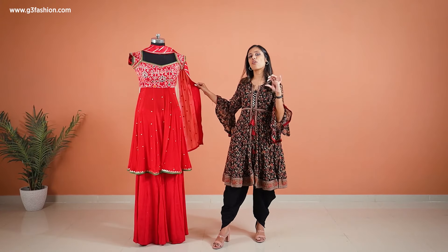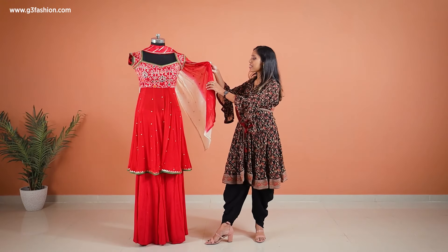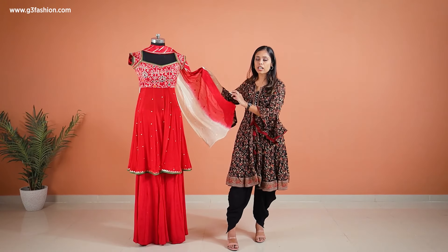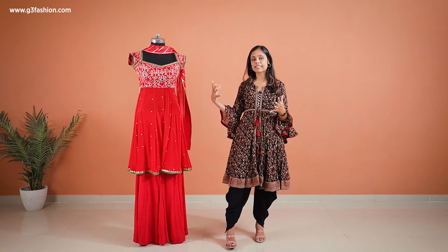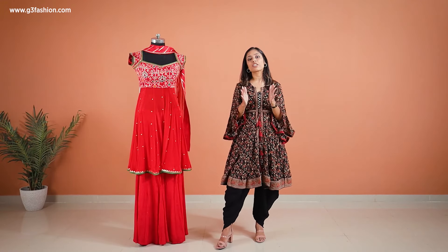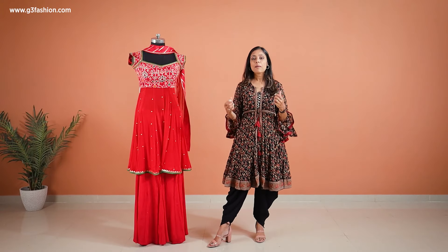If I talk about the dupatta, it's got a lace trimming or a patta of the gothapatti and you can see it's into a shaded effect. It's a short with dupatta. Most of the Indo-Western dresses or salwar suits you'll be seeing these days will have a shorter with dupatta or even a dupatta which isn't actually a dupatta but a stole, so this type of dress is definitely in trend.